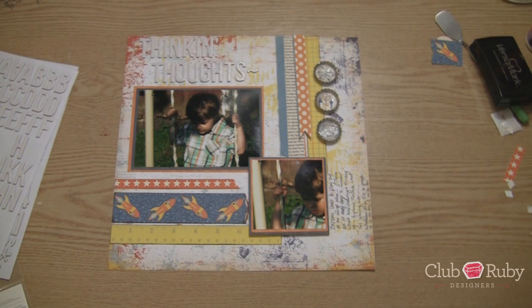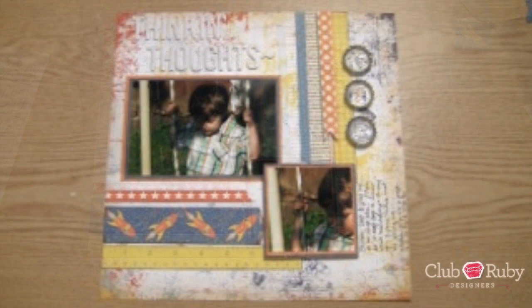Alright, there is our layout for today, you guys. I hope you have a fabulous day and I'll see you again really soon at ClubRubyDesigners.com. Bye-bye.